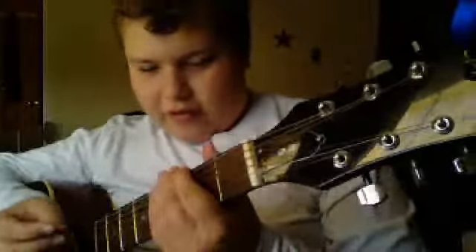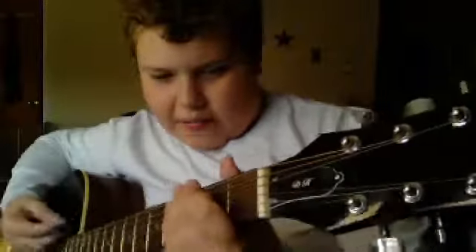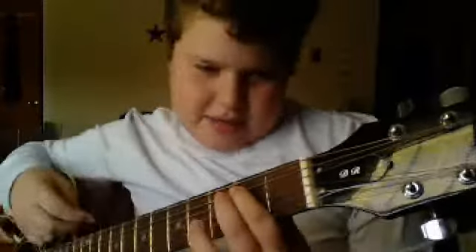Hey guys, it's Kobe here for Riff Tips, and I'm going to teach you guys how to play Poly by Nirvana. The first thing you want to do is watch my power chords video before you do this, and if you already know power chords, that'll be really easy.